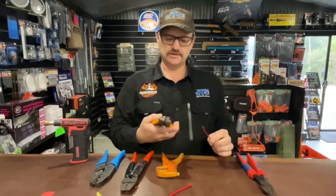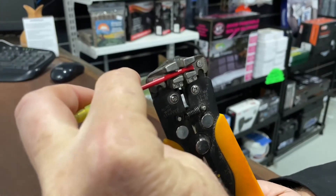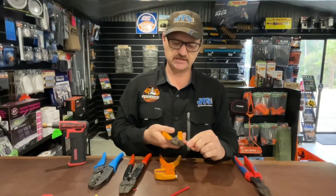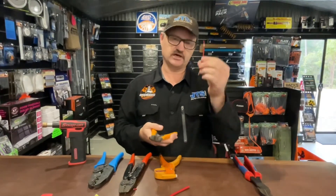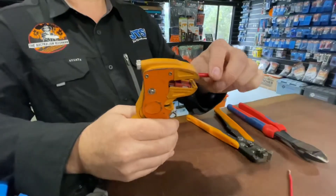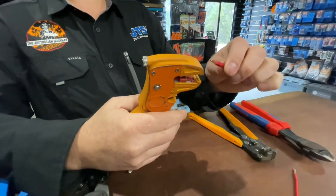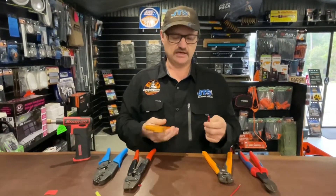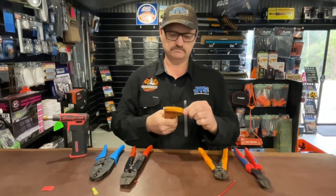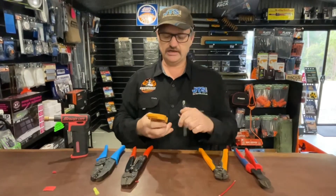Strippers — these little ones are the best for doing one to five mil up to six mil. Fantastic. You get a perfect strip every time. When we're doing a little bit larger — eight B&S, six B&S — we use the T-Rex style. It gets a really nice strip.